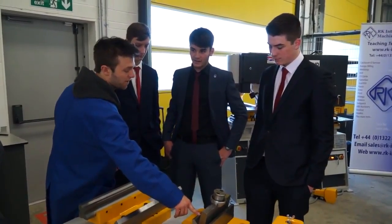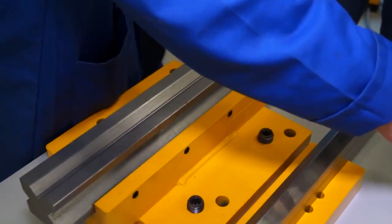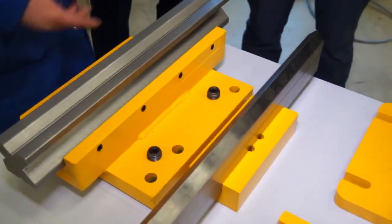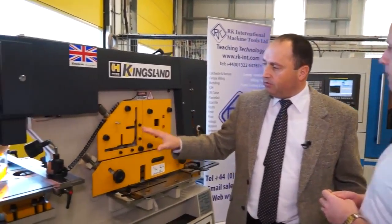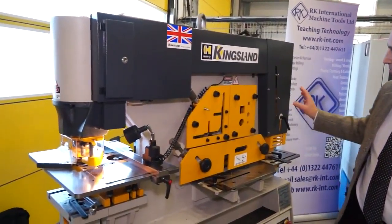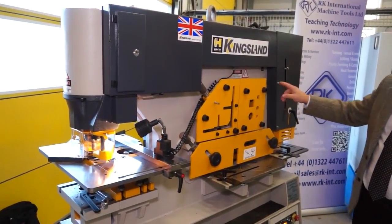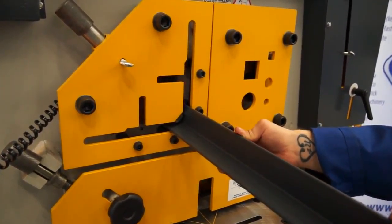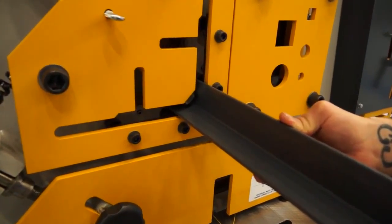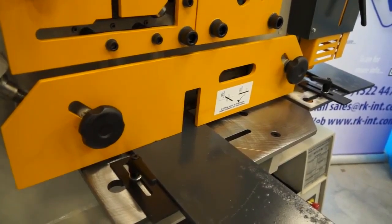So with it being a steelworker, that essentially means that you can do various different disciplines. Yes — you can do punching, bending, forming, all kinds of steelwork operations, all on that one machine. In the standard form you have five working stations: the punch end, as already mentioned, but then also the second side, which is operated by a separate foot pedal for L profiles, cropping bar sections, square and round bars, and flats.